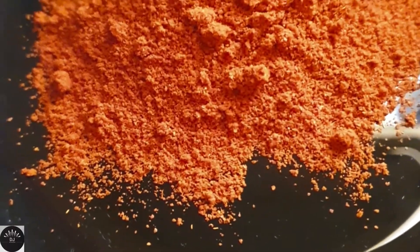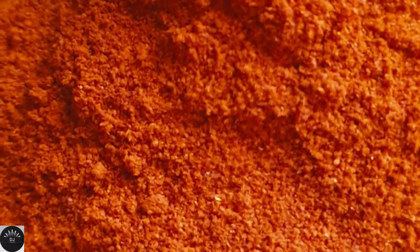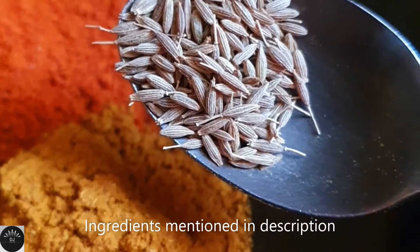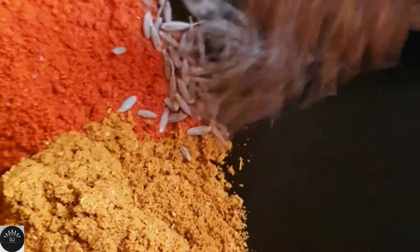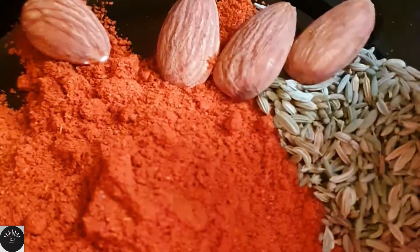Then I've taken three tablespoons of chili powder — Kashmiri red chili powder. To this I've added a teaspoon of meat masala, some cumin and fennel seeds. I've given the exact measurements in the description.